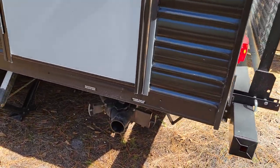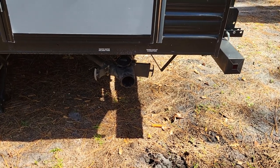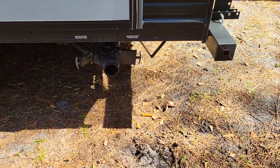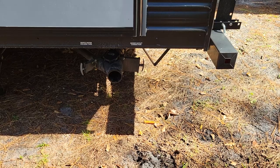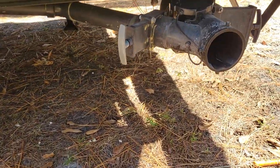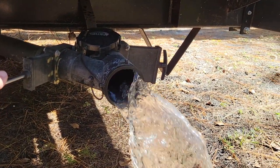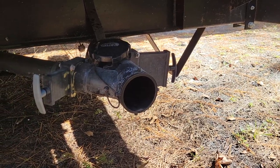Around the backside here you've got your black tank and gray tank valves. I would leave the black tank shut as there is no black water hook up. In the event your shower overflows, you pull this gray knob and it lets out your soapy water.